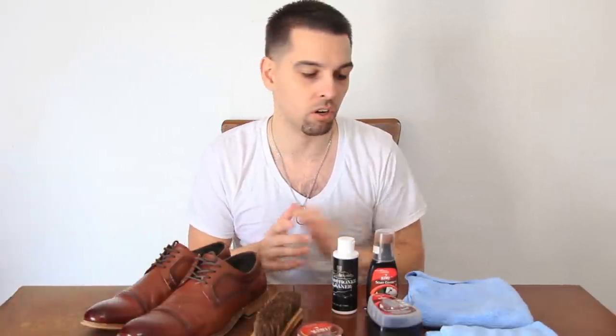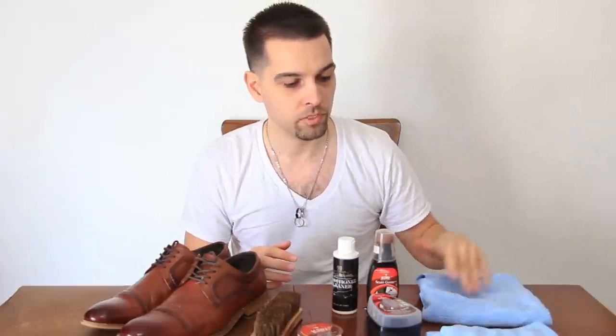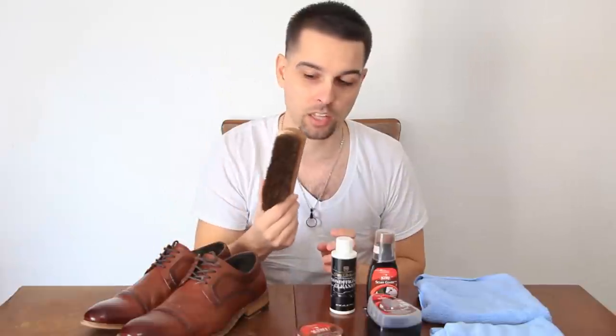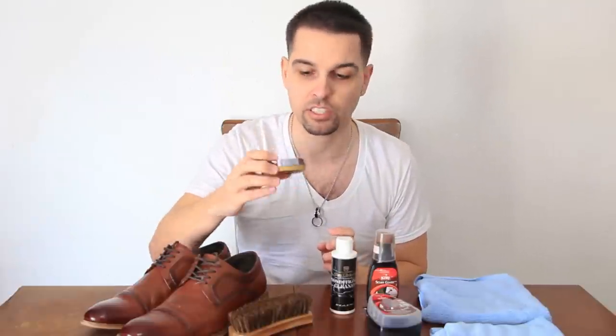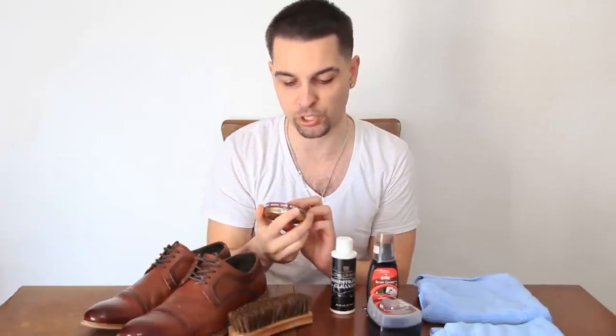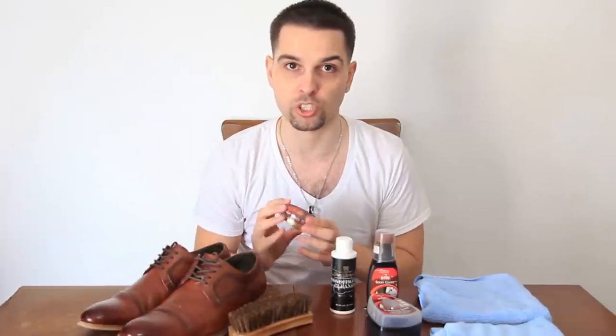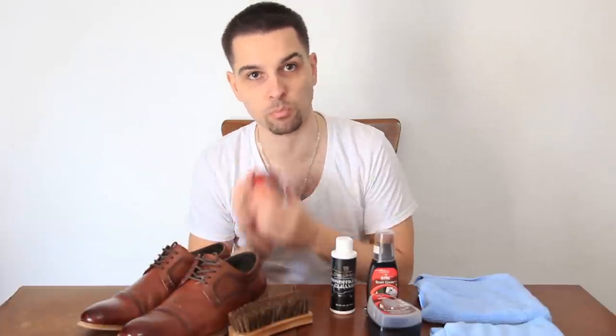The tools you're going to want to use are two microfiber towels or cloths. Then you're going to need a cleaner and conditioner, a shoe polish brush, and shoe polish — this is Kiwi shoe polish. It's brown, obviously, to go with the color of the shoes. If you have black shoes you want to use black shoe polish.